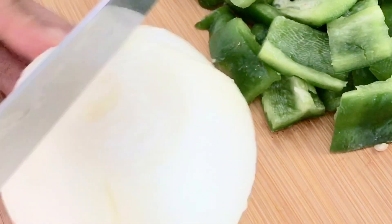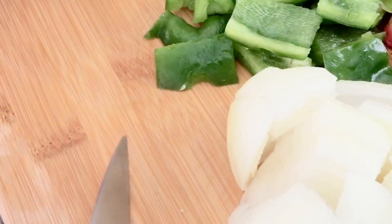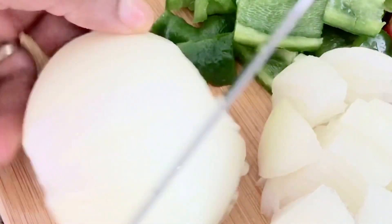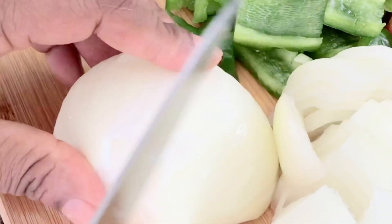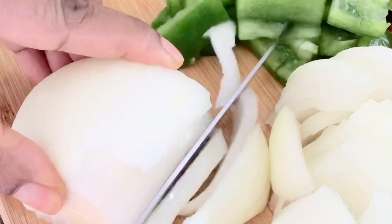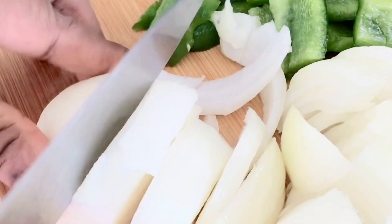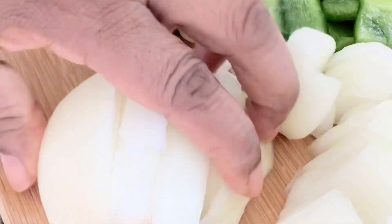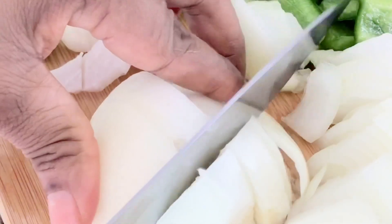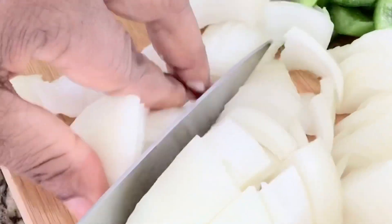Now I'm going to go ahead and cut my onion — that is white onion. I'm going to cut it to the size that I want. It depends on you; you can make it a smaller size, medium, or large. It does not really matter because at the end of the day it's still going to melt into the pot.